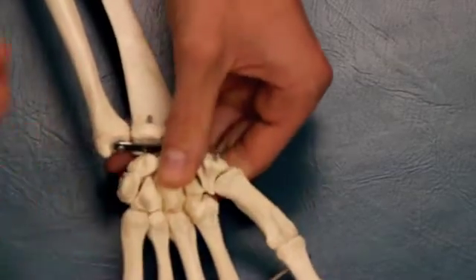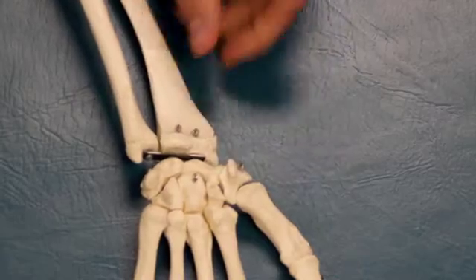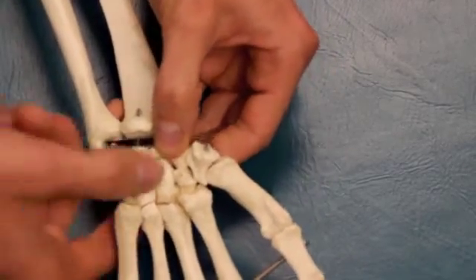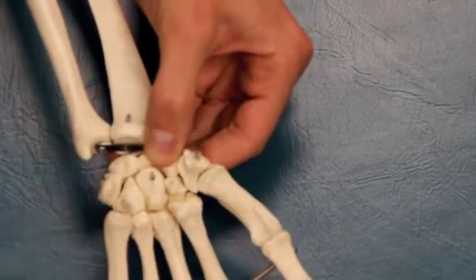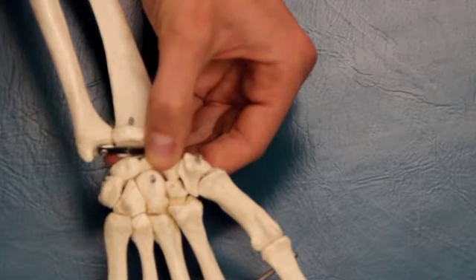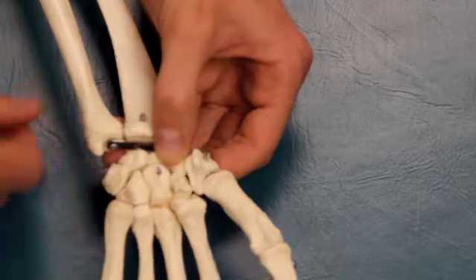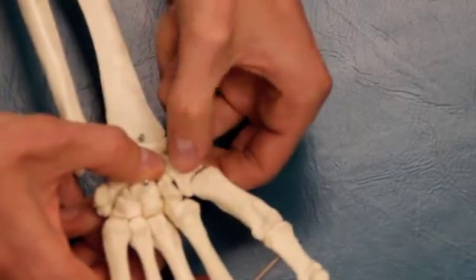In all of these, you're assessing for hyper or hypomobility. The next bone to stabilize is the scaphoid. We'll stabilize the scaphoid and move the trapezoid, then stabilize the scaphoid and move the trapezium.